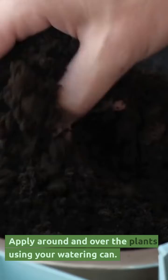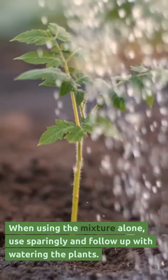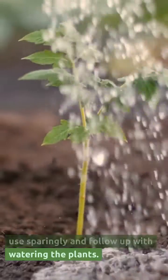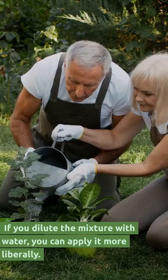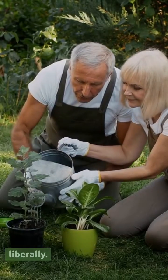Apply around and over the plants using your watering can. When using the mixture alone, use sparingly and follow up with watering the plants. If you dilute the mixture with water, you can apply it more liberally.